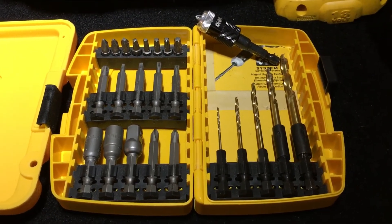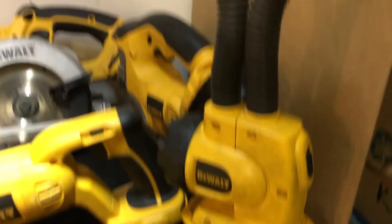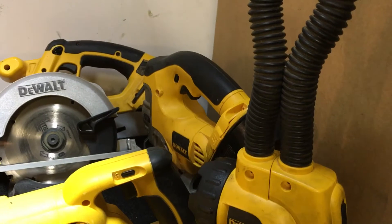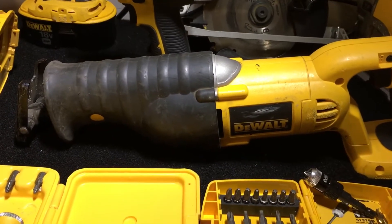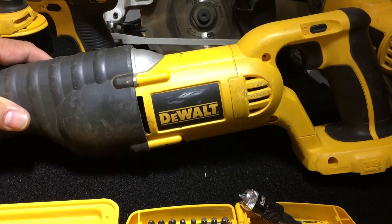Some drill bits and bits here. Here's the flashlight — 18-volt flashlight. Here's the sawzall. My tools are pretty beat up right now, guys. I mean, I use them a lot.